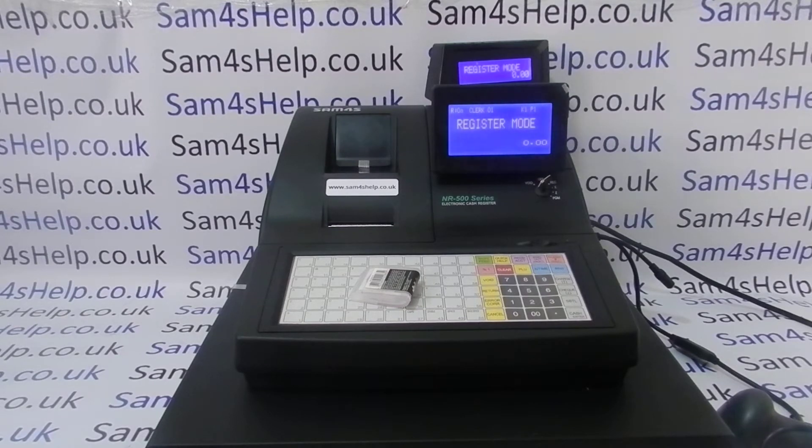Programming the barcode products is virtually identical to programming PLU products, but I'll run through it and it should point you in the right direction. The first thing you need to do is turn the key around to the PGM position.